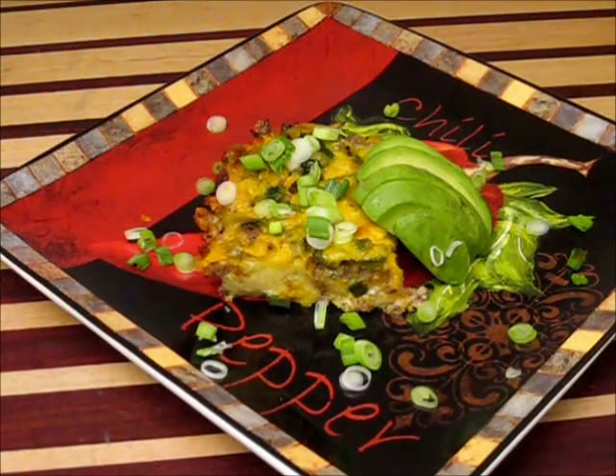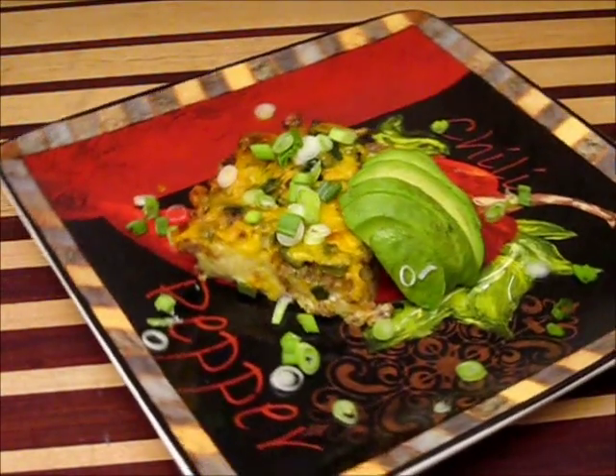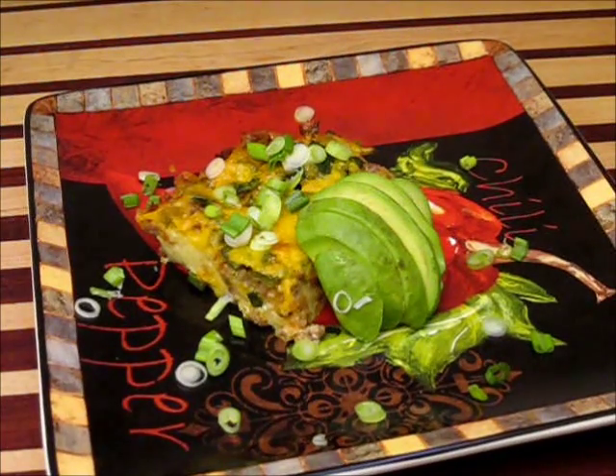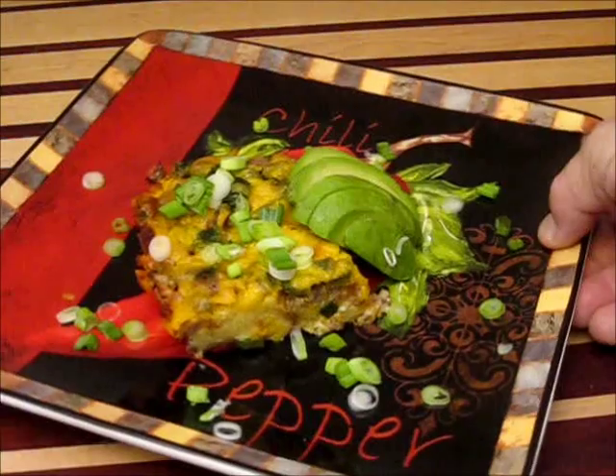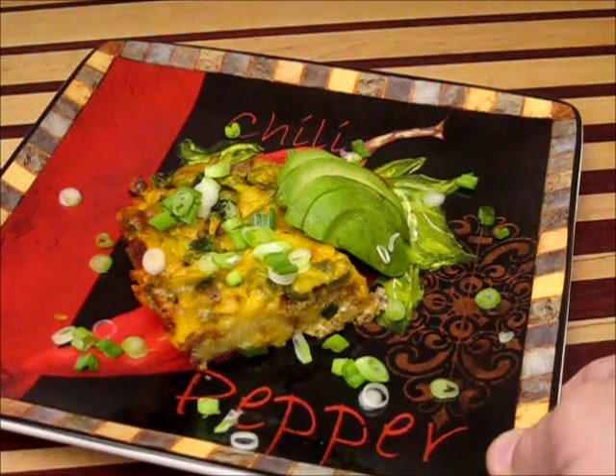Here we go. This is a beautiful way to start the day. This is a sausage, egg, cheese casserole. It also has some chilies in this little guy, and it's topped with some beautiful green onions that have been thin sliced and a bit of avocado.